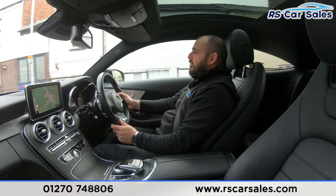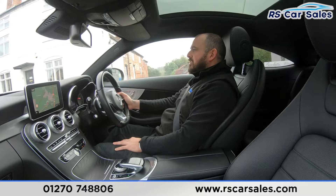Satellite navigation in the centre with the other functions you will have seen. We've also got the dual climate control with the ice cold air conditioning.